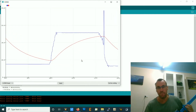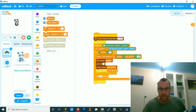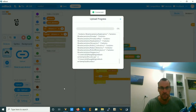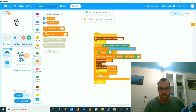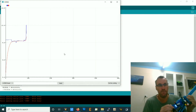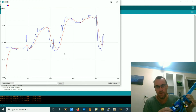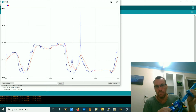So we need to speed up the rate at which it follows. Instead of scaling by 0.01, let's do 0.1. Connect and upload. In the serial plotter you can see it follows the raw distance much quicker now, but still in a smoother fashion.